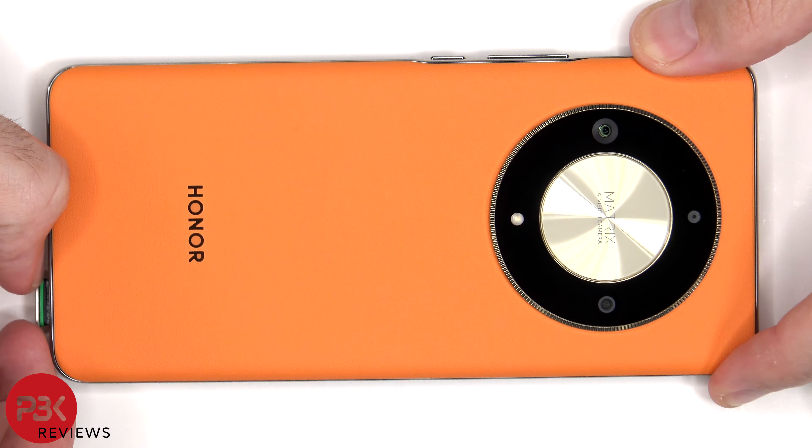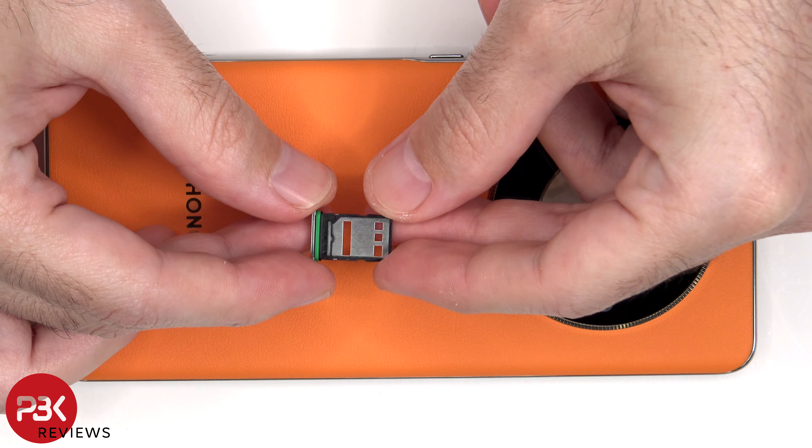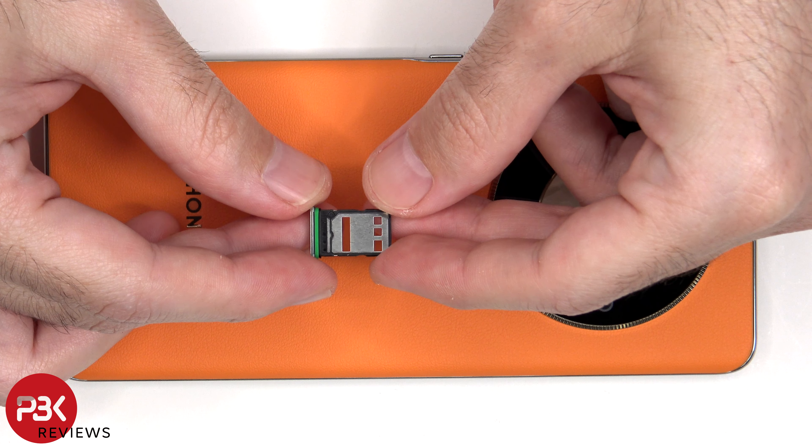To start off, the SIM tray needs to be removed. Looking at the SIM tray, we can see a green rubber gasket around it.